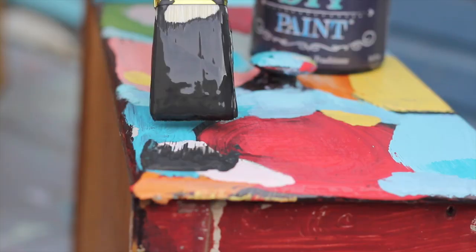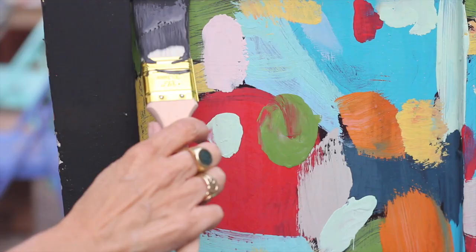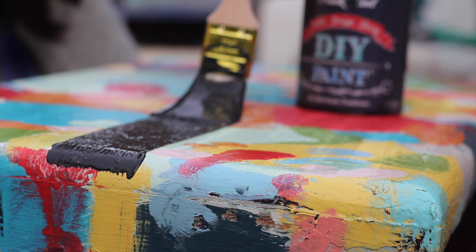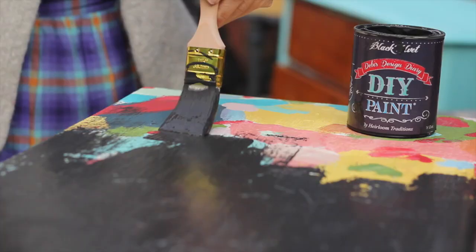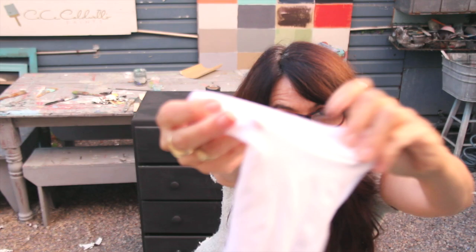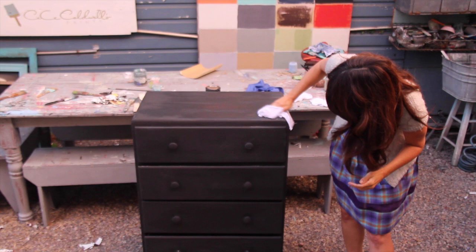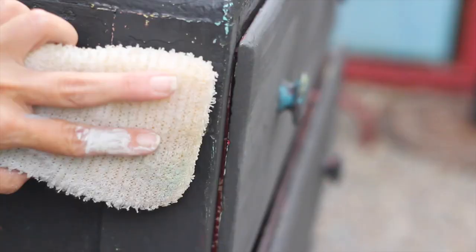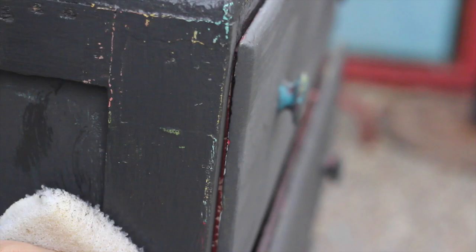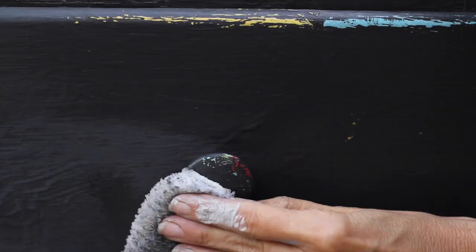Paint a solid color over the top, covering up all of your patchwork paint. I think a darker color would work best for this, but I haven't tried a light color to know for sure. Use a damp rag — dunked in water and squished out — to rub the paint back. This is one of my favorite things about DIY paint: it will distress with water and you can get a lot more detail than you can achieve with sandpaper.